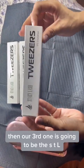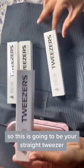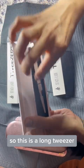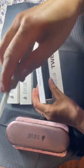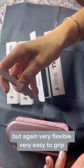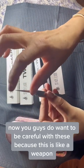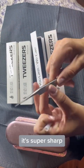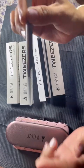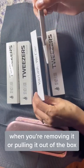Our third one is going to be the STL-3, which is an isolation tweezer — your straight tweezer. This is a long tweezer, but again very flexible and very easy to grip. You do want to be careful because this is like a weapon — it's super sharp. Always keep the plastic tip cover on so you're not poking yourself when you're removing it or pulling it out of the box.